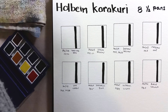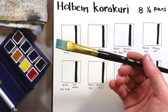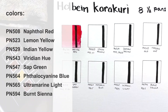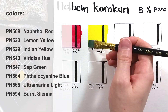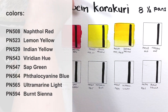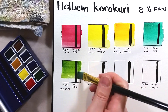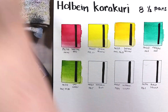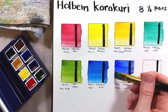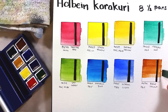The brush took a lot of time to soften and become usable, so I opted for a flat brush to do the swatches. The colors in this set are naphthol red, lemon yellow, yellow yellow, Indian yellow, viridian hue, sap green, phthalo blue, ultramarine light, and burnt sienna. This is a very nice assortment of colors, very practical and well thought out. The colors are either single pigments or a mix of two, and it's easy to make super nice colors by mixing these eight.